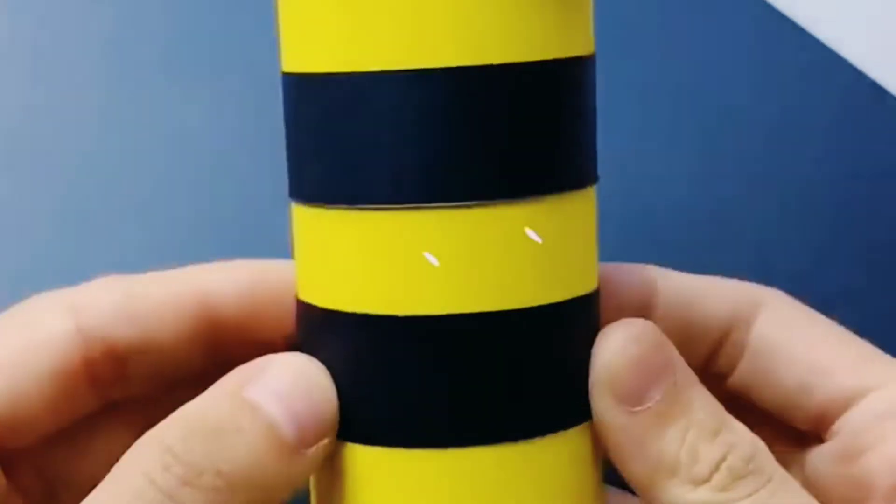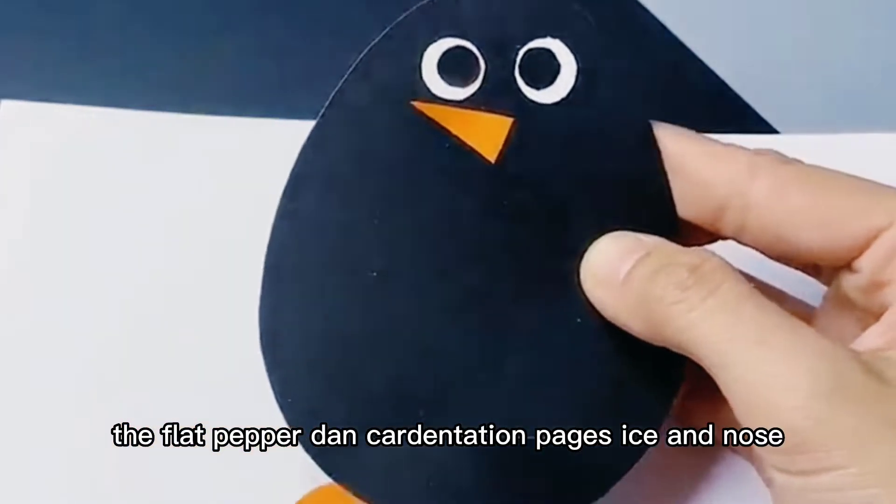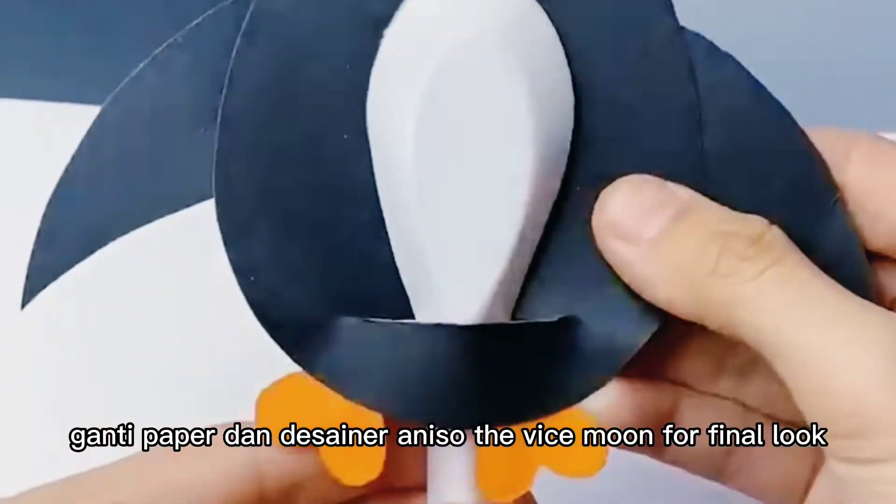Next is the penguin. Take black paper and cut it as shown. Paste its eyes and nose. Cut the paper at the center and insert a white spoon for a final look.